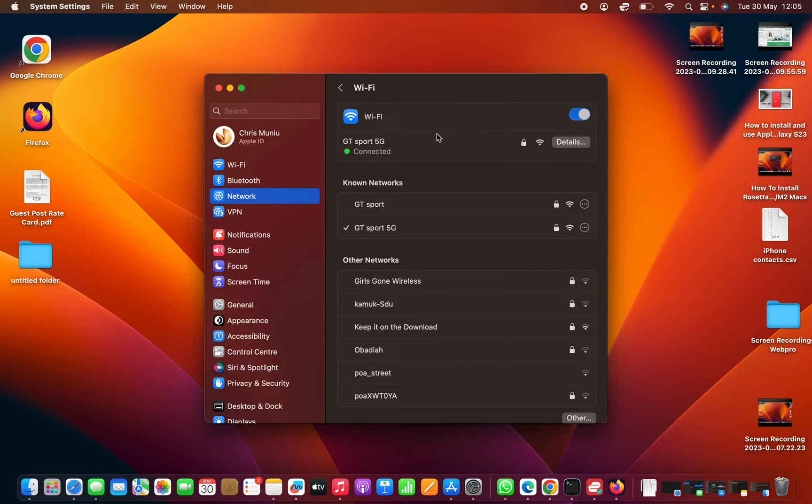That opens the Wi-Fi page where you can see your current connection with a check mark, and also all other Wi-Fi networks that you've ever connected to.